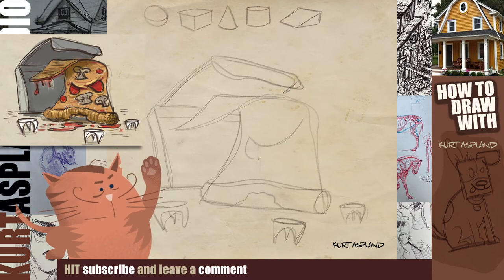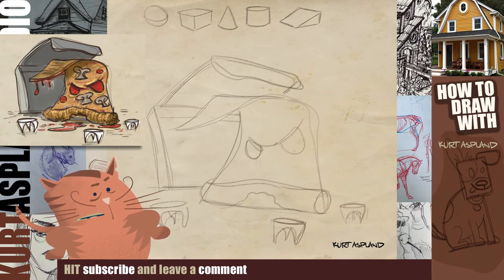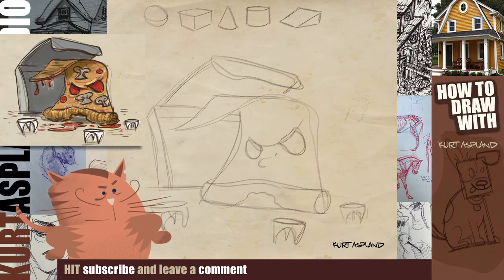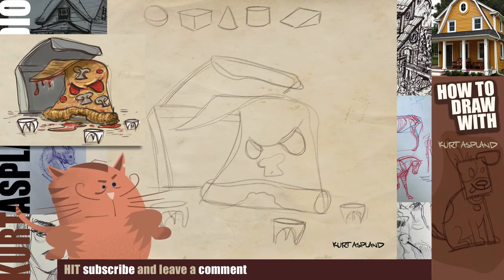Let's get some eyes in here — they're kind of creepy and scary. They're almost like pieces of pepperoni. I've drawn a guideline almost like a brow, but it's frowning. Mean — out for business.